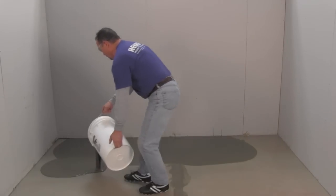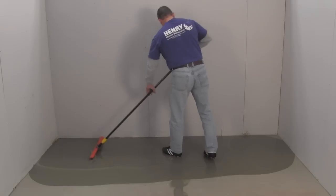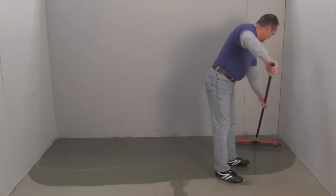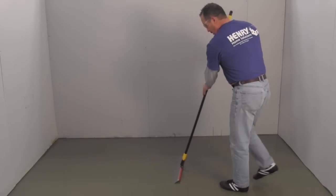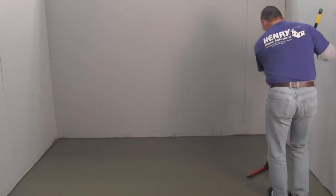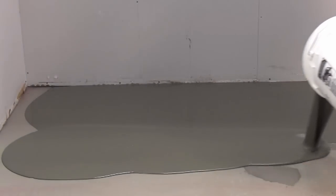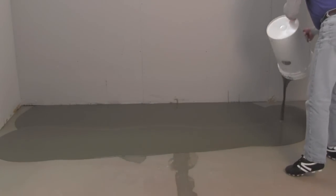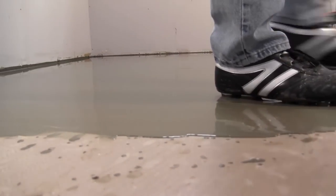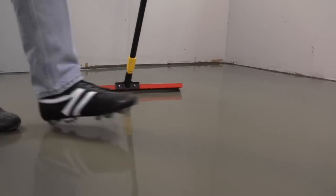Step 3: Application. Henry 555 Level Pro is workable for 10 minutes. Pour the liquid mix on the floor and spread it over the entire installation area with a gauged spreader set to the depth you need, or with a flat trowel for smaller areas. Use the flat trowel or a smoother to break the surface tension — this will allow the Henry 555 Level Pro to flow freely. To avoid ridges in areas that need more than one bag, make sure to overlap the additional mixture while the Henry 555 Level Pro already on the floor is still wet. Wearing non-metallic cleats will minimize marks in the liquid Henry 555 Level Pro, but don't step on it once it loses its initial flow.